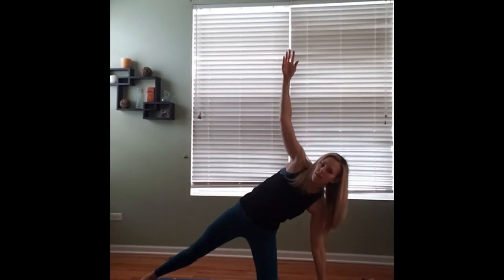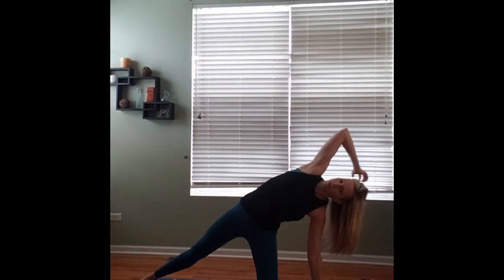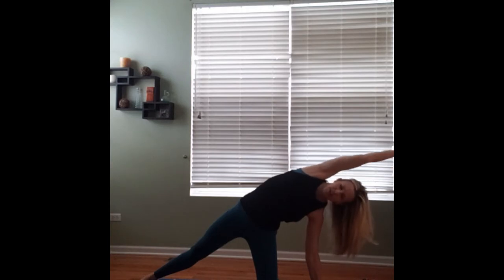Coming back up, letting that left hand place down on the ground or blocks, reaching up and over with those right fingertips. Extending long through those right fingertips, reaching that arm, keeping the chest open and lifted. And we'll inhale ourselves back up to center. Bring the hands to prayer as we bring that right leg in.